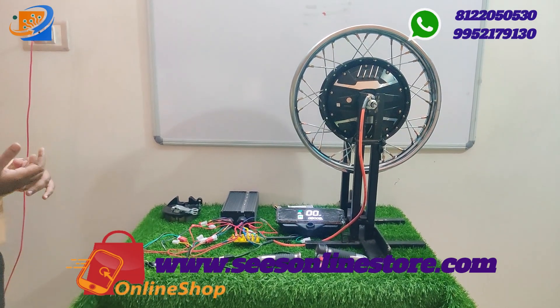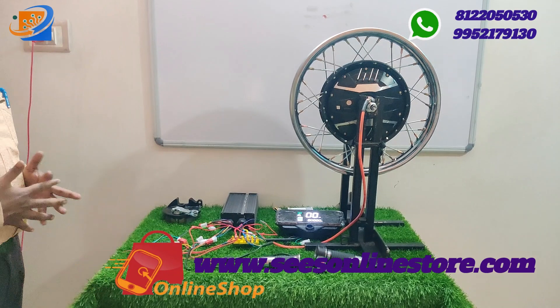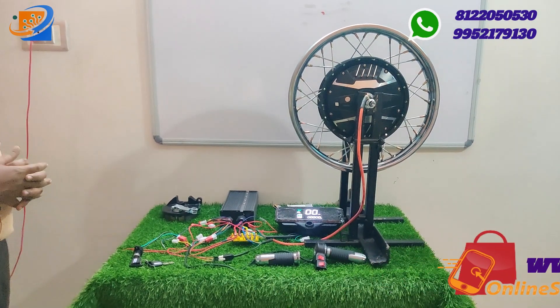We also have 1000 watts, 1200 watts, and 1500 watts BLDC motor conversion kits available.